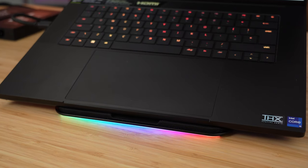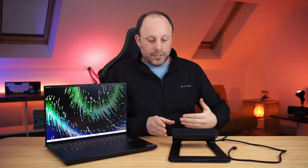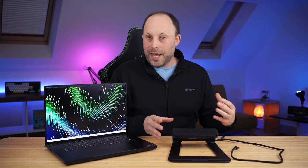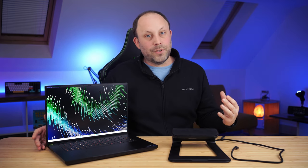For the penultimate section, I want to briefly look at thermals. With most gaming laptops over the years, I've always elevated the rear slightly to give a bit more airflow underneath and improve temperatures. Because gaming laptops sit very low to the desk and get hot, I normally use this Razer laptop stand — the V2 stand. It's expensive but has a built-in hub with a USB-C cable, HDMI out, USB-C out, a couple of USB ports, and RGB lighting around the front. It fits perfectly underneath to allow plenty of air underneath.